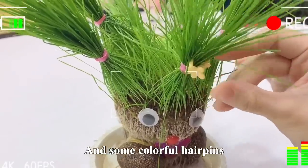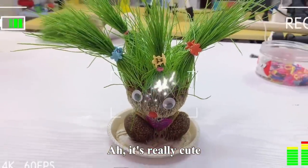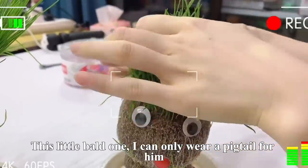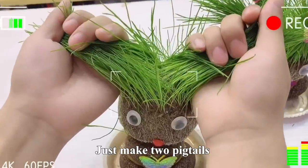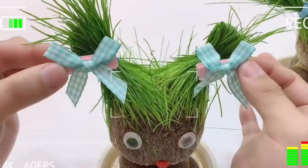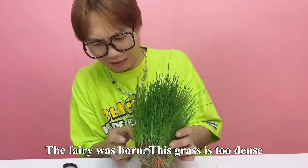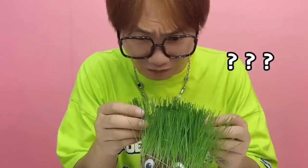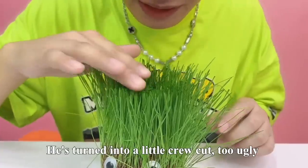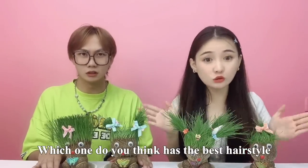再来点精彩小发夹，哇，真的是太可爱啦！这只小兔子就只能给它扎一个辫子了，来个漂亮的蝴蝶结。我的草娃就需要给它扎两个辫子，再团成两个小啾啾，夹上两个蝴蝶结，小仙女就完成了。这只草娃头发太密了，连眼睛都看不见了，咱们得来给它修个发型——糟了，它变成了一个小瓢头了！